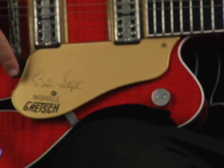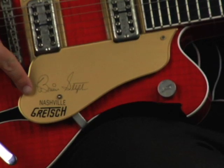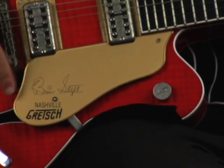It's really cool. Come in here Dave, check this out — you've got the custom Brian Setzer signature pickguard in there, right on there. Pretty cool. Out of all my Gretsches, this is probably one of my prettiest looking ones, being that this is the Tiger Flame model.